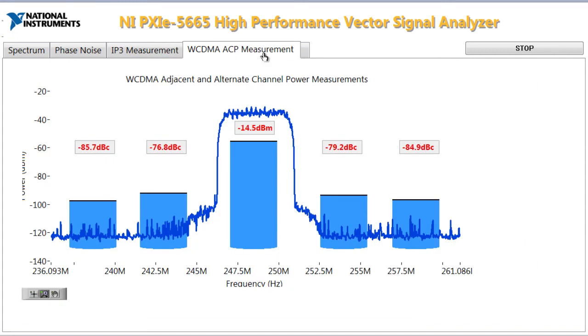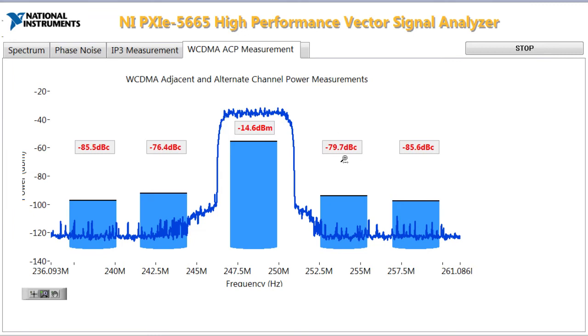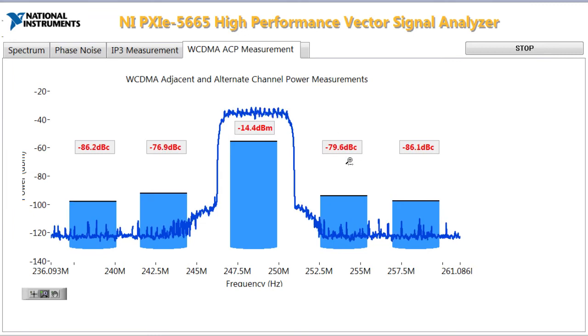The last tab here is my WCDMA adjacent channel power measurement. For adjacent channel power, the dynamic range, noise floor, and linearity of your RF signal analyzer are really important. My adjacent channel power measurements are about negative 80 to negative 81 dBc, and my alternate channels are about negative 85 to negative 86 dBc, which is really great for this instrument.